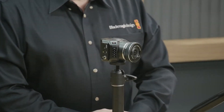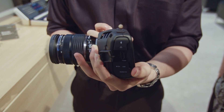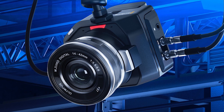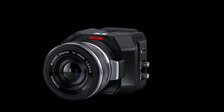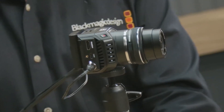With the Blackmagic Micro Studio Camera 4K G2, venture into the future of video production — a small but powerful innovation that is changing how we record and produce. We'll explore the features that truly change the game with this studio camera today. Are you prepared to see greatness? Then let's get going.